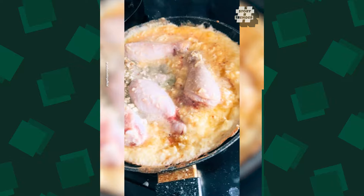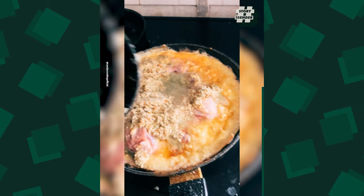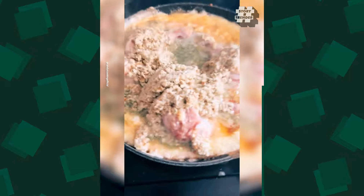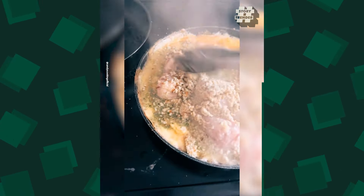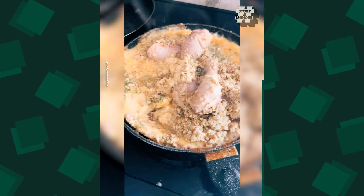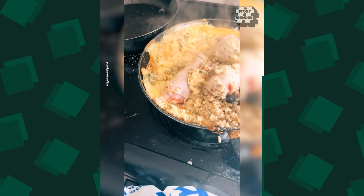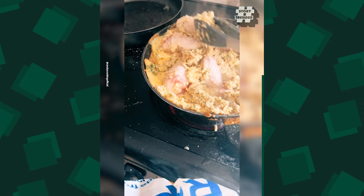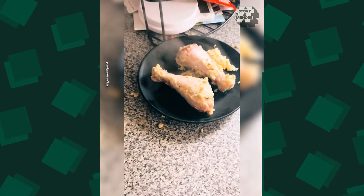And then you add that onto the chicken, but it makes chicken skin, guys, it makes chicken skin — get that oil. What do you have for dinner, guys?